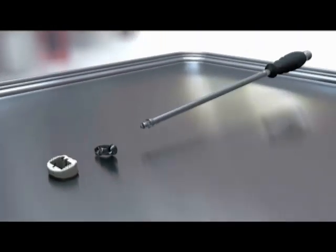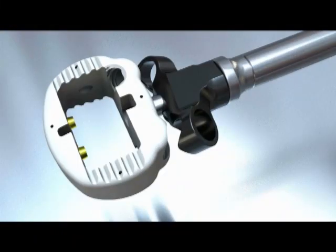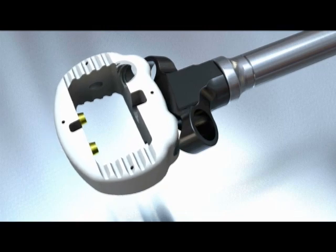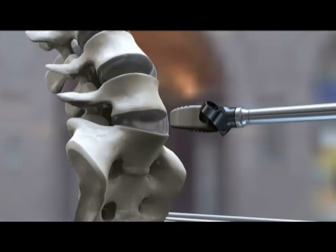It also allows the bone to be prepared for placement of the graft. Once the disc space is prepared, we then place bone graft into the disc space. In addition, we prepare the cage for implantation. The cage is a piece of plastic that's used to hold the disc space open until your body is allowed to fuse it. We do fill it with bone graft or bone graft substitutes.